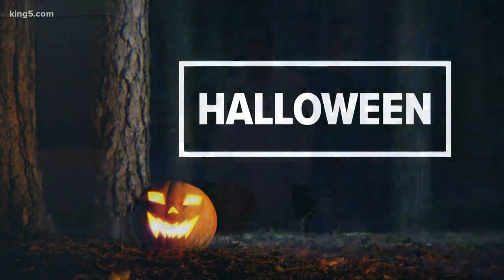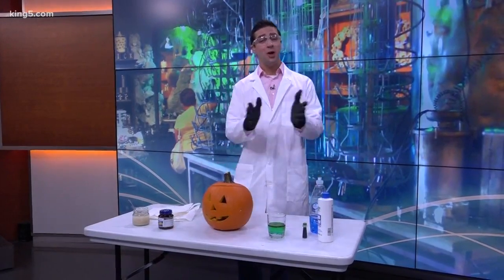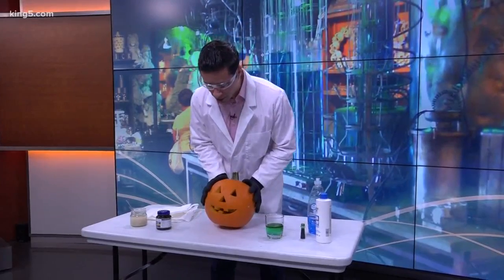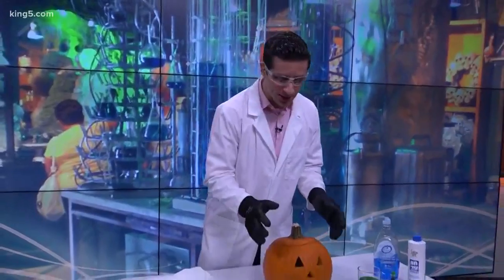Welcome back everybody, mad scientist Ben Derry here with another Halloween experiment that you can do at home, as long as you have protective gear. We tried this earlier about 45 minutes ago — it wasn't potent enough, so we added more ingredients and hopefully things are going to work this time.